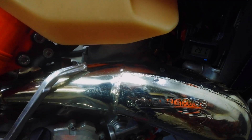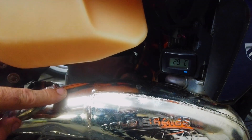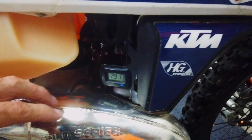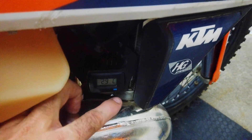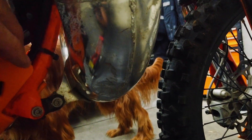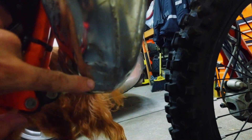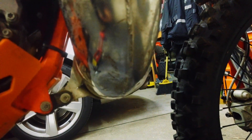My FMF gnarly pipe on my 17 has become a little bit bent. If you look here, the kickstarter is touching the top of the pipe and it kind of rattles when you're going along. I think what happened is when I was riding, I hit something and you can see there is a dent here and it's pushed it up and bent the head of the pipe.